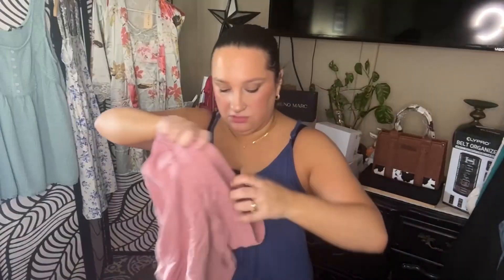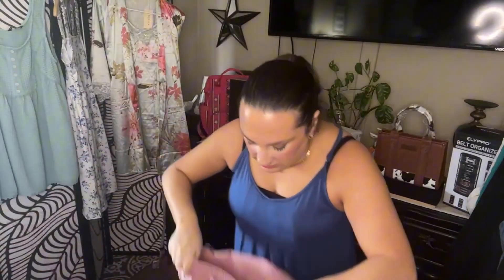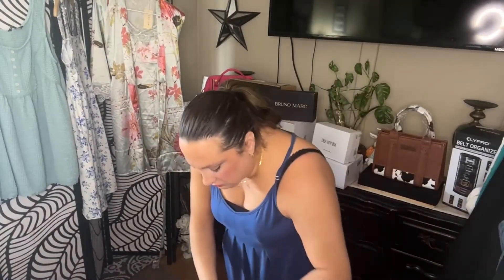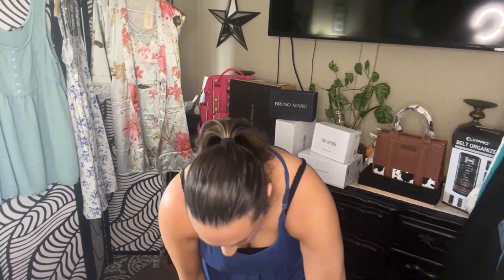This set is so cute — I did not press it, you guys, I am so sorry, so it is going to be wrinkled. These are the shorts; they do have elastic at the top. This comes in a set, but you don't have to wear it as a set — you can wear them as separates as well. If you don't want to wear the shirt with it, you can just wear it with a cute tank top or a t-shirt.